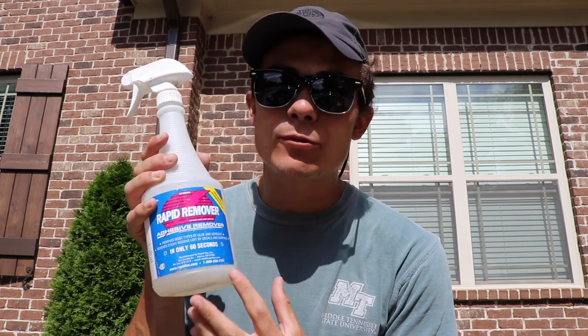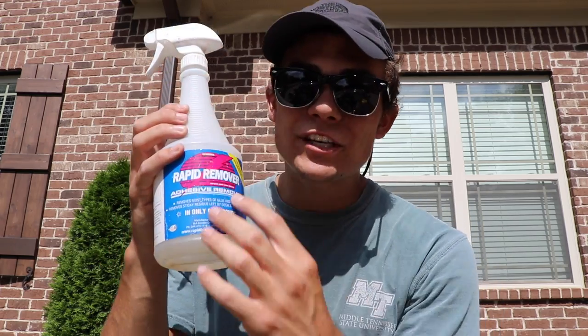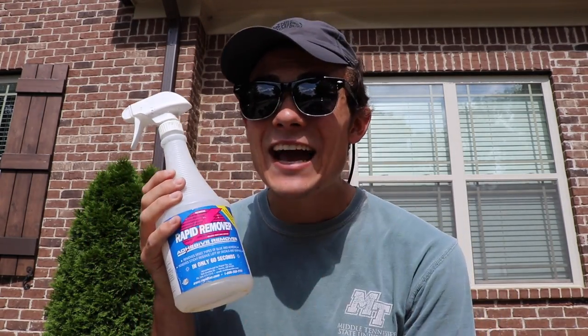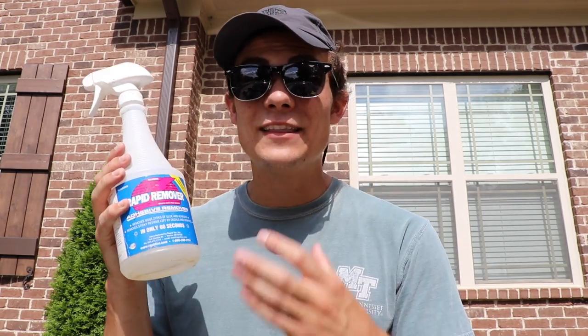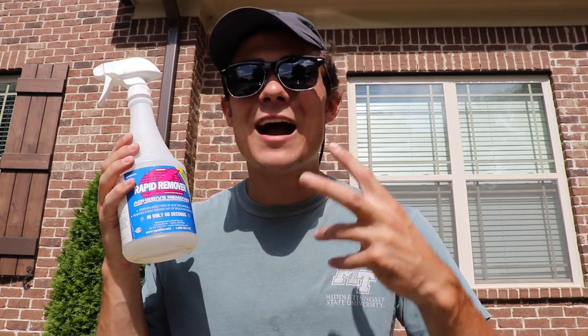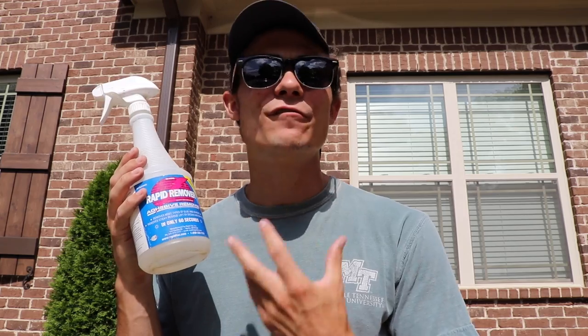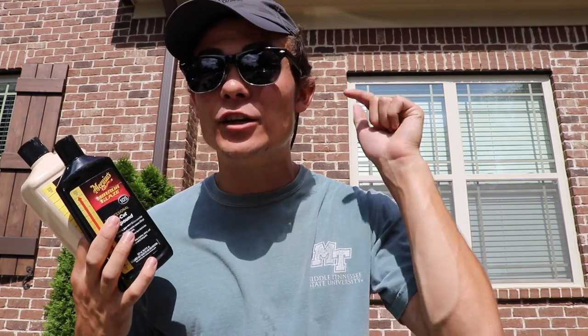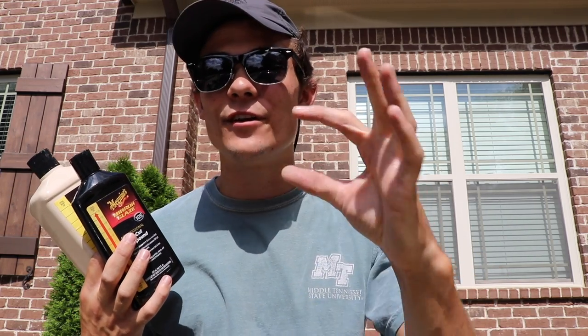The two polishes I used were Meguiar's M105 and Meguiar's 205. The Rapid Remover I actually buy in gallon size — it's about $60 a gallon, but it's one of the best products I own. As a professional detailer I don't think you can go without it — it's as fundamental as an all-purpose cleaner. It's incredible at removing grease, grime, and road tar, and especially in situations like this for removing adhesive. All product links are in the description below; using my links gives me a small commission that helps keep this channel going.